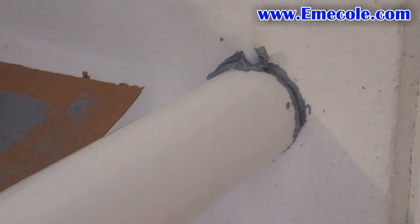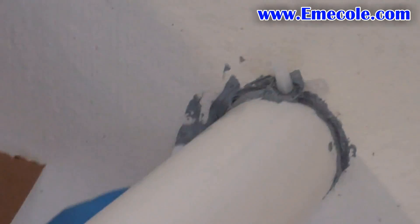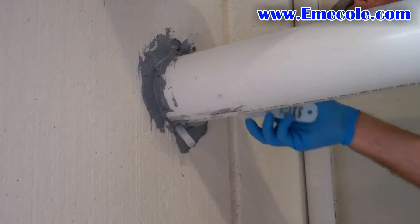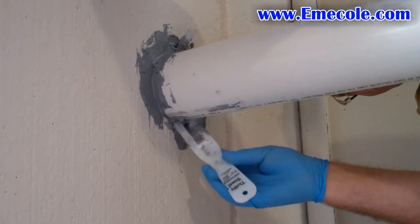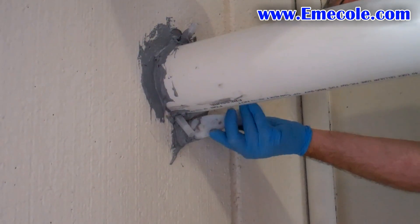Then mix more 455 to create a surface seal. Apply the 455 with a plastic trowel to create a seal all the way around the pipe penetration. The seal should be about an eighth of an inch thick and spread the width of the trowel around the wall and the pipe. Allow the 455 surface seal to cure for about 15 to 20 minutes before injection.